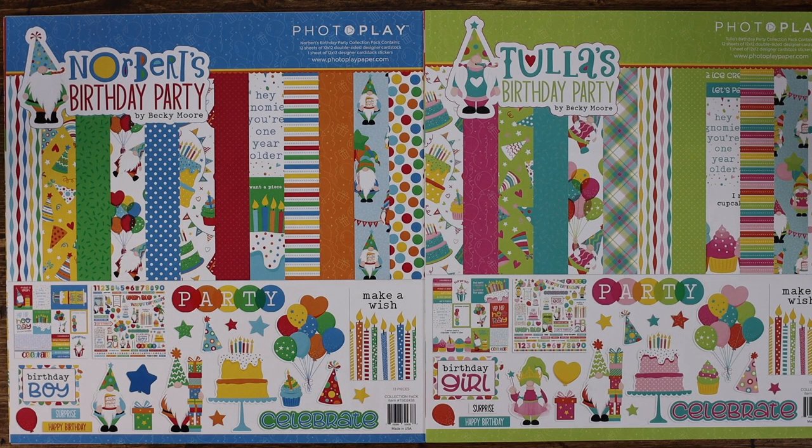Welcome to PhotoPlay Paper. Are you ready to party? Because we sure are! We are excited to share with you Tula and Norbert's birthday party collections designed by Becky Moore. These collections work independently of each other, but the colors mix and match beautifully. So all of the elements in each collection can be mixed and matched. Let's take a look at each of them a little more closely.